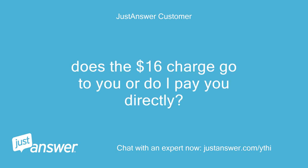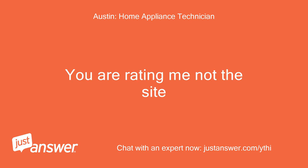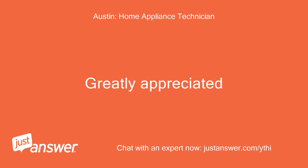Does the $16 charge go to you, or do I pay you directly? No, it goes to the site. You are rating me, not the site. Ok, thank you very much. Greatly appreciated.